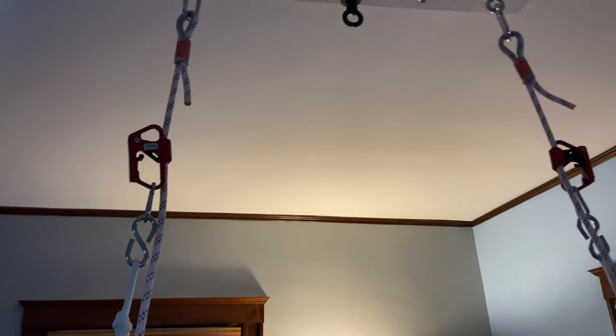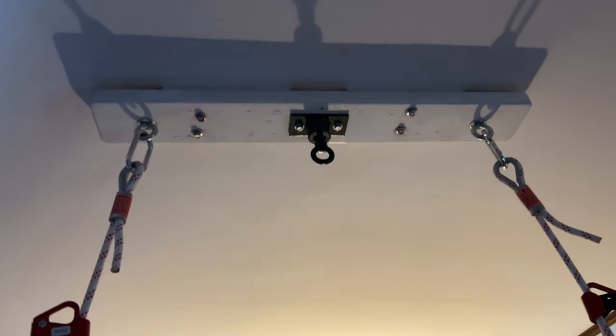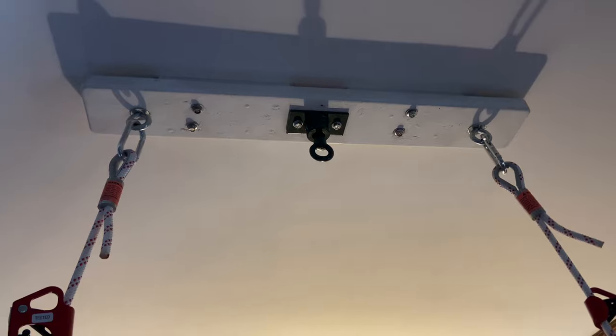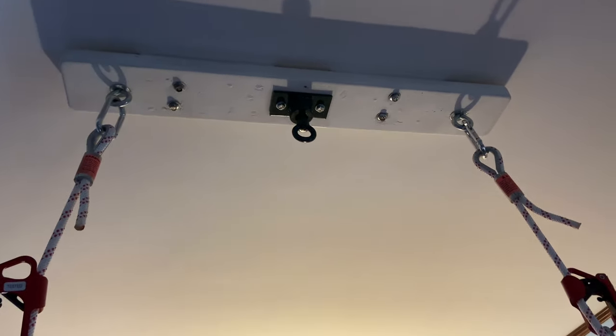Because we have three different hooks up here, we can do swings that take two hooks. We can do a swing that takes one hook. That hook in the center rotates in a circle, so we can do a swing that rotates.